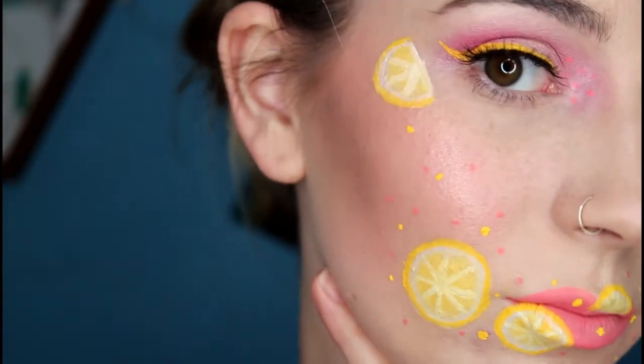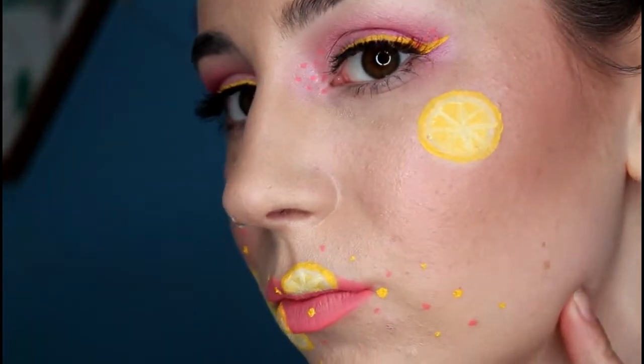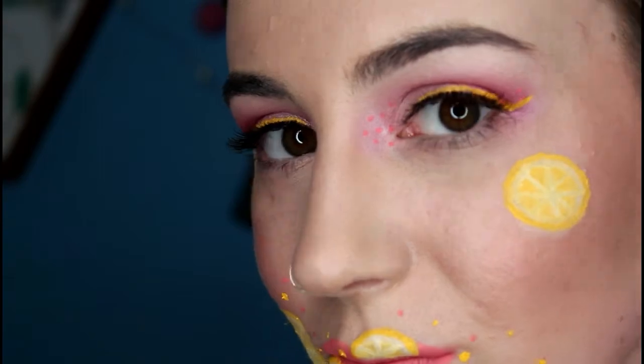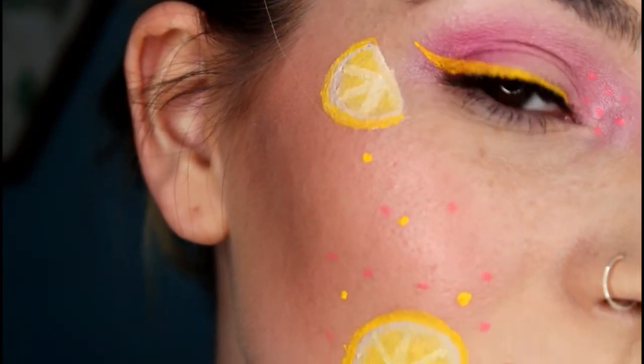Hi guys, welcome back to my channel. In today's video I'm going to be showing you how I got this pink lemonade look. This look was inspired by some of the shades in the Jeffree Star Summer Liquid Lipstick Collection. All of the products that I've used today will be listed in the description box below. Please let me know if there's something you'd like to see more of in the future. I've had a lot of fun creating this look for you today.